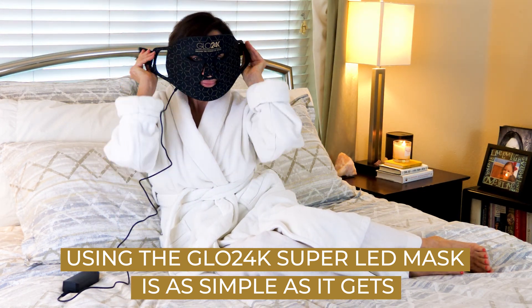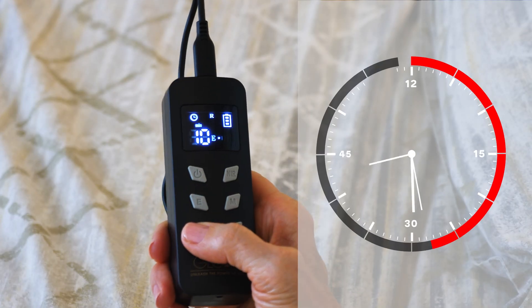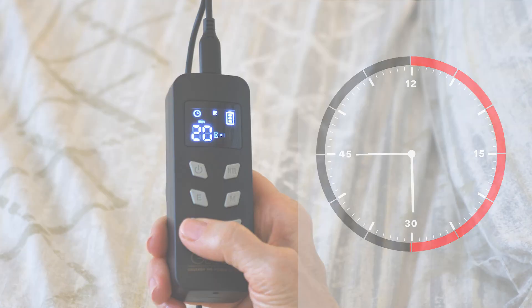Using the Glow 24K Super LED Mask is as simple as it gets. Just charge your controller, strap on the mask with the comfortable Velcro straps, and let it work its magic for 5 to 30 minutes.